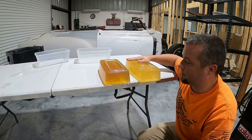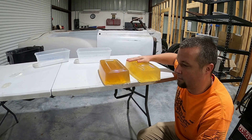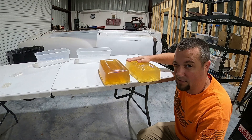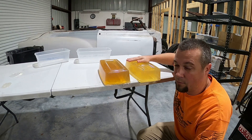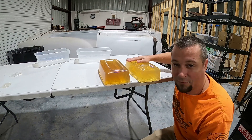That's it for making ballistics gel. Next video I guess we'll shoot it with something, but we can't shoot it with guns because it's YouTube — so maybe a crossbow. We'll try a crossbow. Thanks for watching the video.